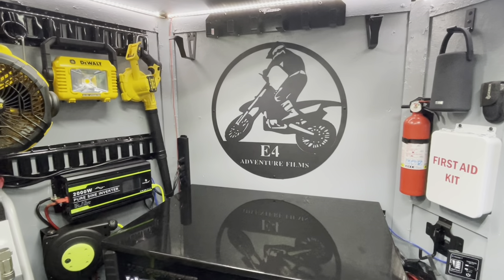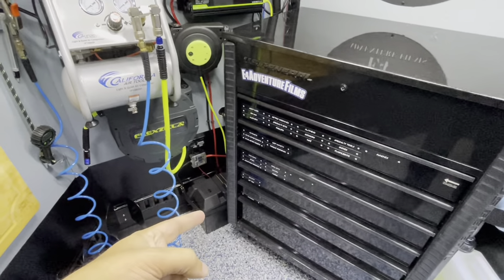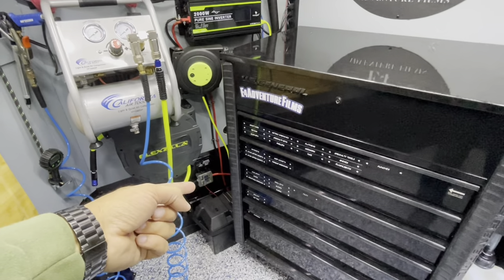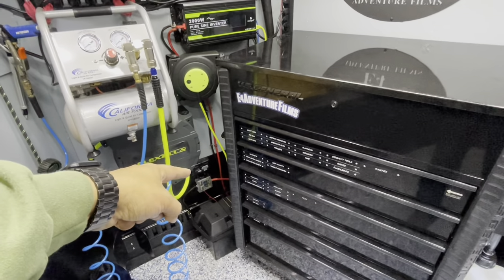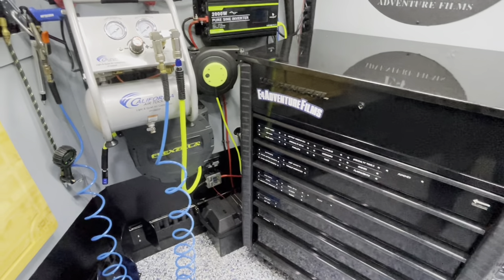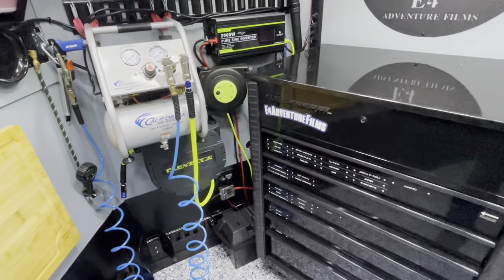E4 Adventure Films is going to talk about our onboard power. We went ahead and put in an RV battery here, and a breaker junction here. There's also a NOCO smart charger — a 10-amp smart charger — which I punched through the wall into an outside port that I'll show in a second.